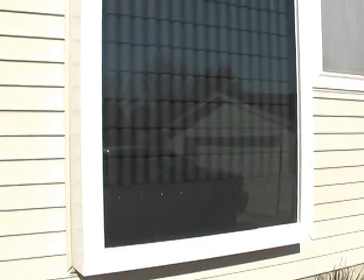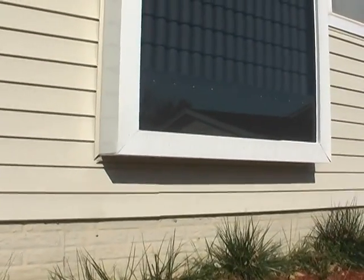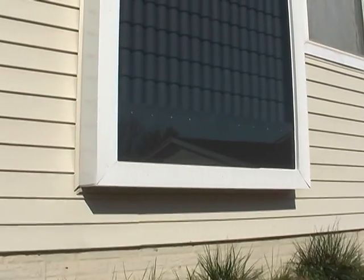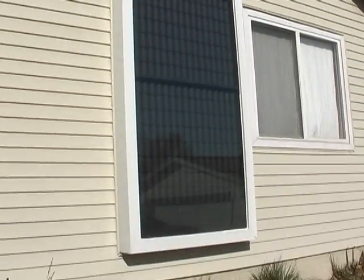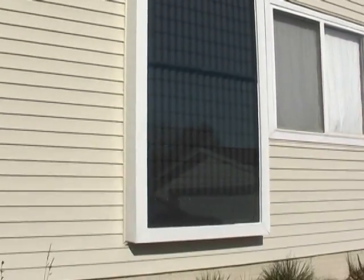It mounted pretty well on the house — I used L brackets. I apologize for not having any pictures of the actual installation of the panel, but as you can see it looks pretty good on the south side of the house and it definitely gets full sun exposure.